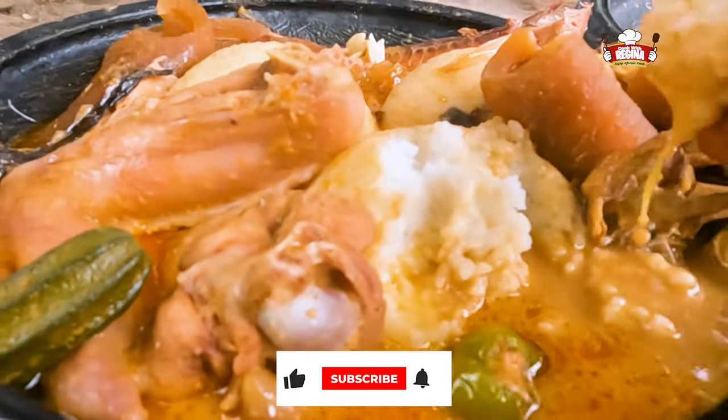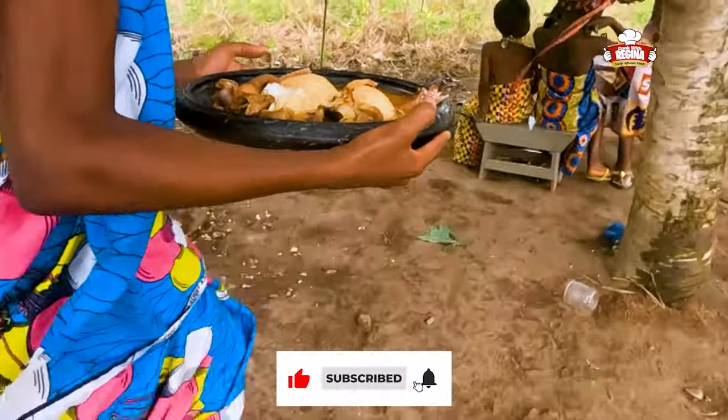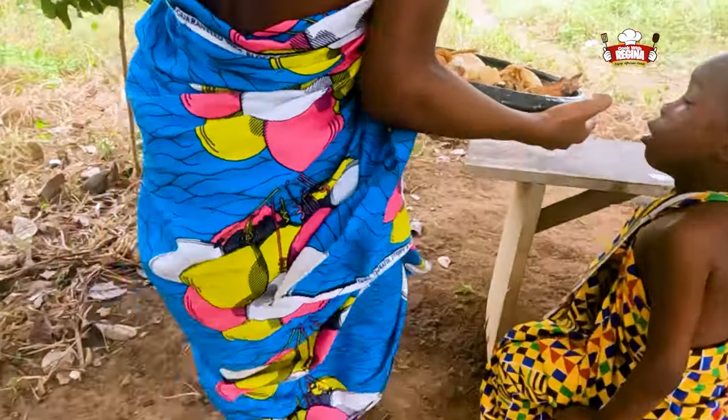Please subscribe, like, share and leave your comments. See you in our next video.